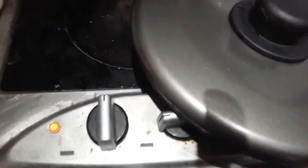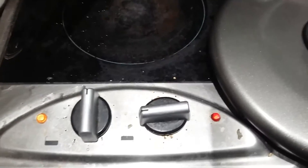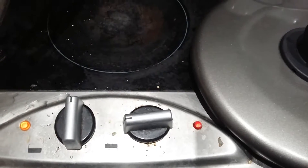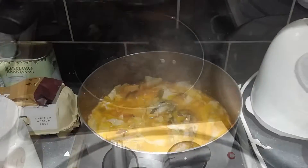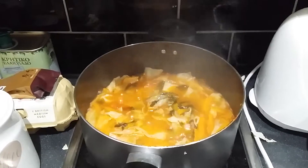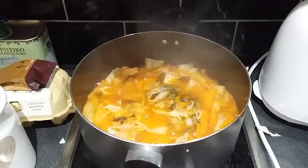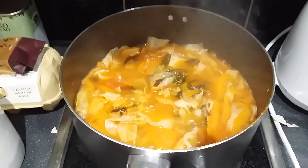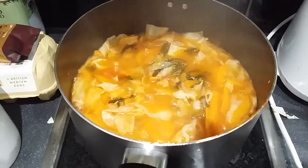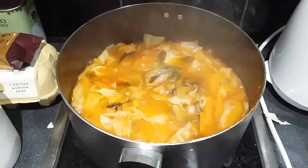The heat is around a nine or so. I'm going to put in a little bit of lemon — the juice from half a lemon. Now I'm going to put the rice in. It has some water in it so I'm not going to add any more water, I'll just add the rice.